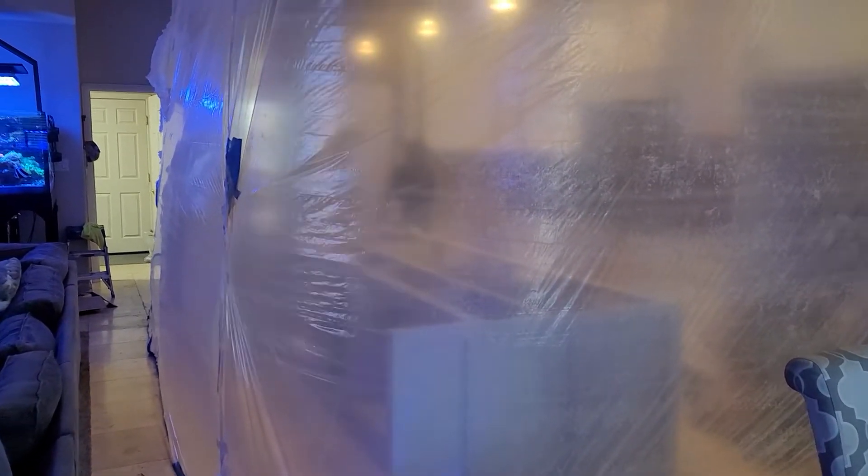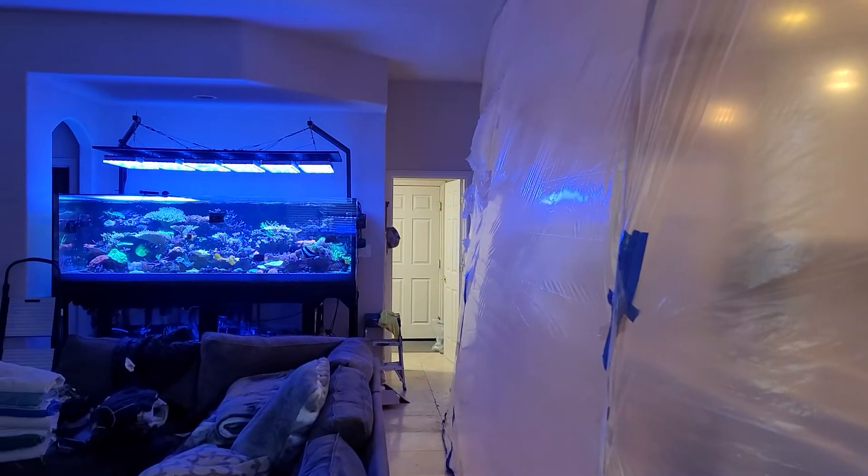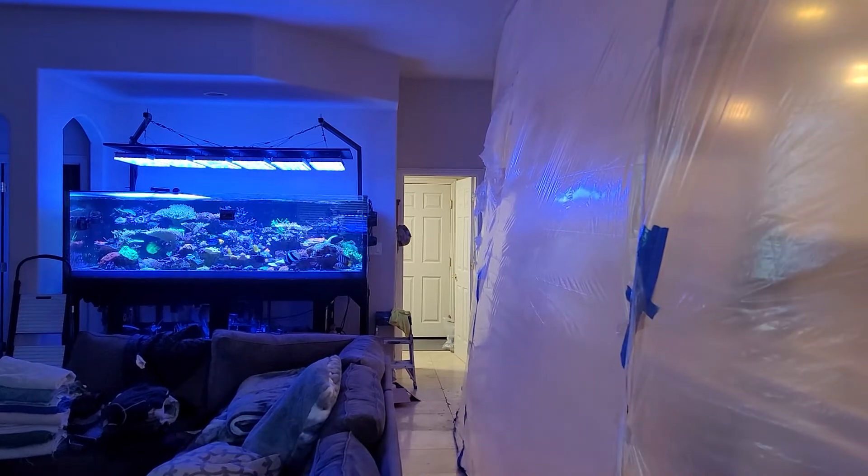What we did is we created a barrier that creates a negative pressure so nothing comes out — any dust, any smell — to protect my tank. I've got way too much to lose, so I'm taking the precautions to do so.